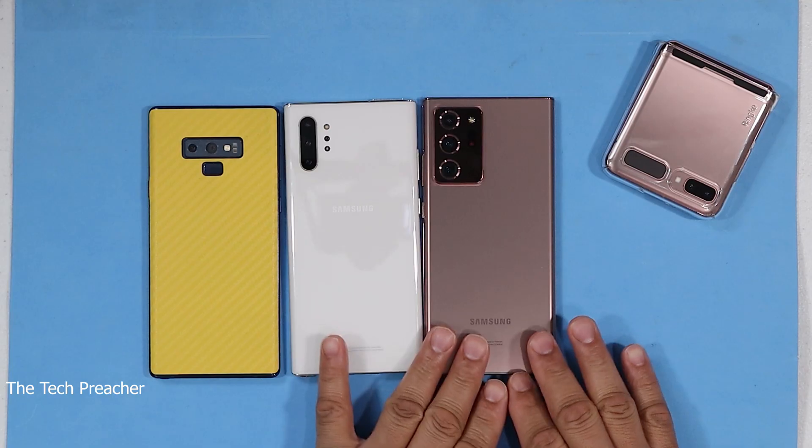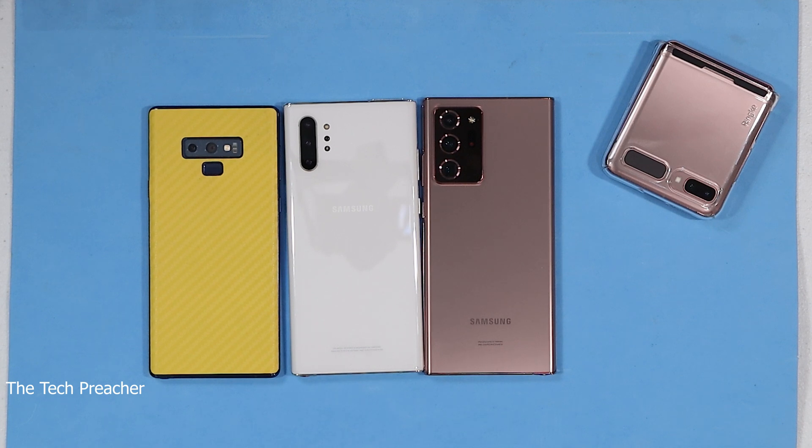What's up everybody? This is Eric the Tech Preacher. So you got your Galaxy Note 20 Ultra — you just got it out the box and you want to get it to ball status. This tips and tricks video will get your Galaxy Note 20 Ultra, the Galaxy Note 20, to ball status.